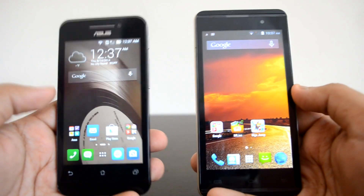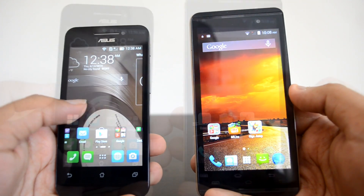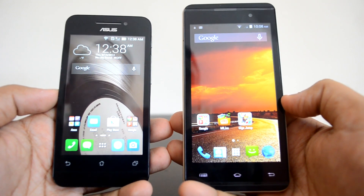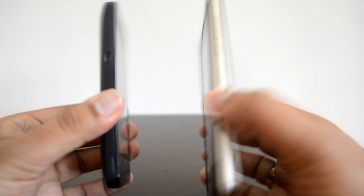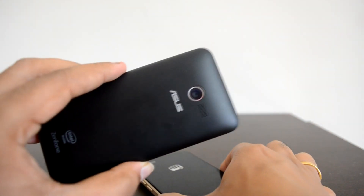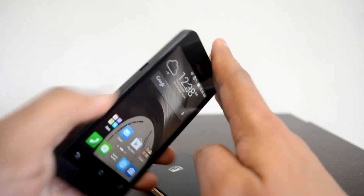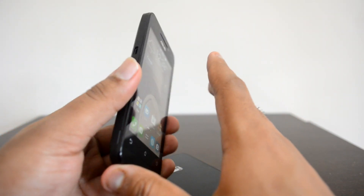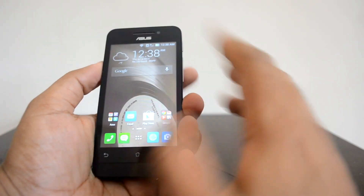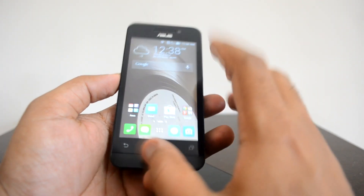These two are priced almost in the same range and also have pretty decent specs. Let's first look at the design and build quality of these two devices. Both devices have pretty decent build quality and fit and finish. The Asus Zenfone 4 has a matte finish back panel and a pretty handy design — it's a four-inch device with good thickness, and holding it in hand feels really compact.